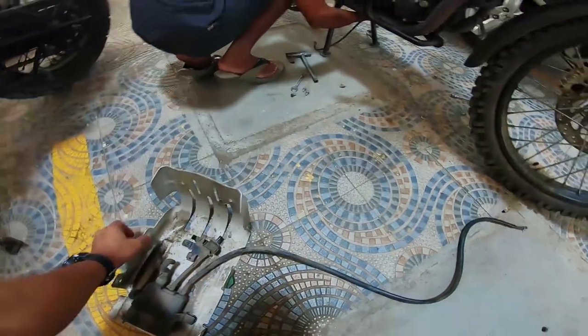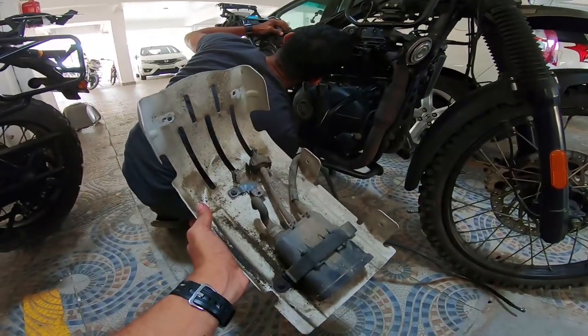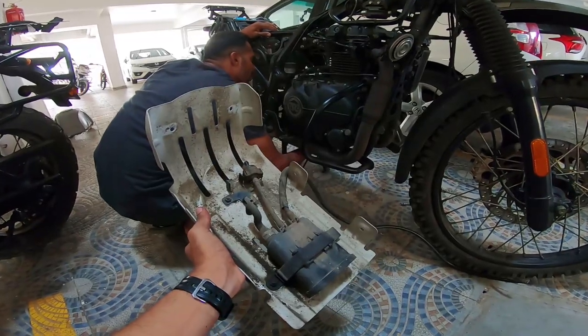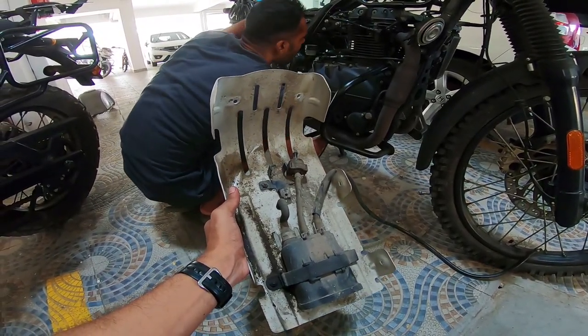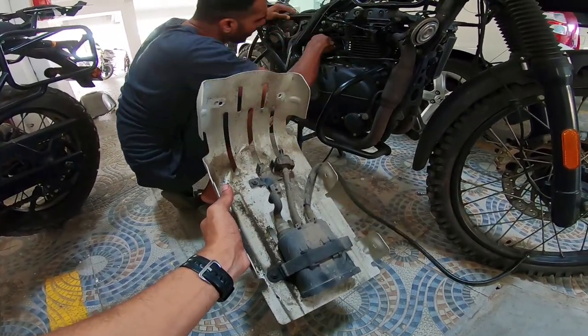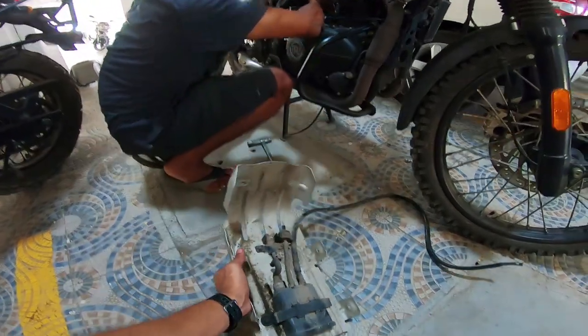Getting the EVAP removed because this thing is gunk. From experience, all the stalling, all those minor stallings, the cutting off abruptly — if it's not the relays, it's this. This thing has gone for a toss and it's causing all sorts of issues.